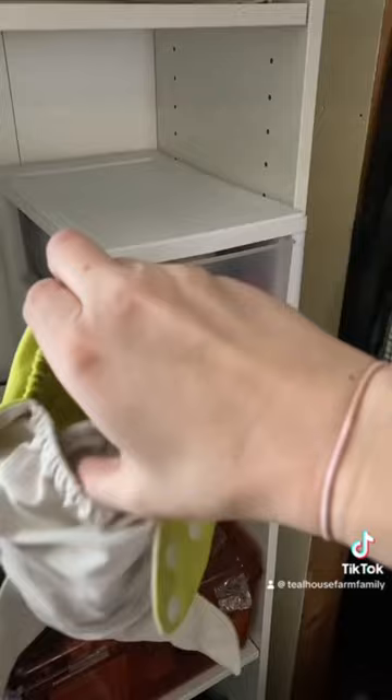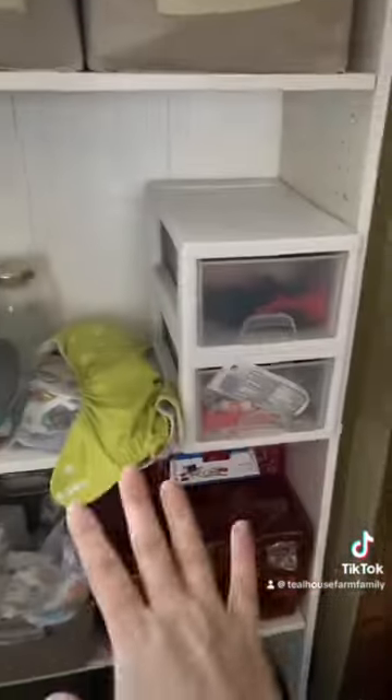For the toddler, I use pocket diapers exclusively with a flower sack towel that's wrapped around an insert. I have about 12 of those.